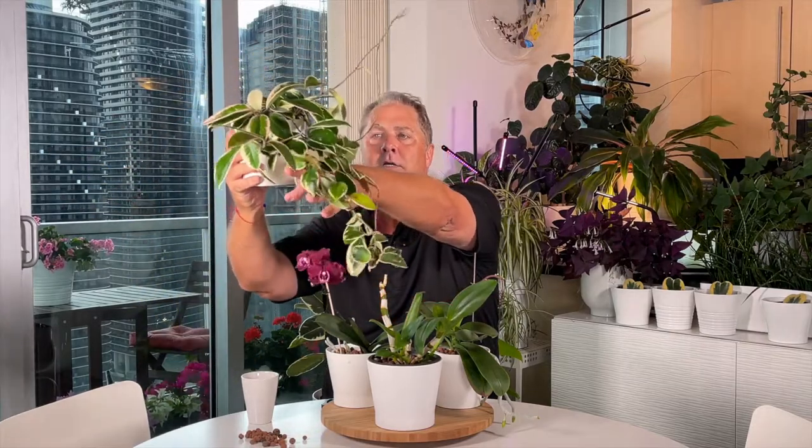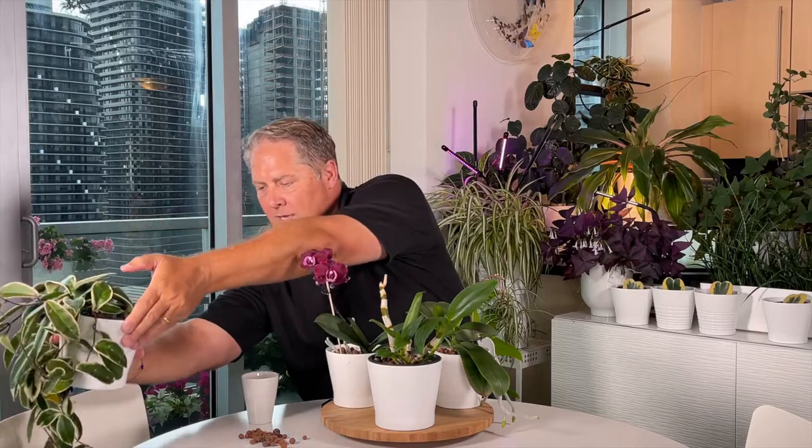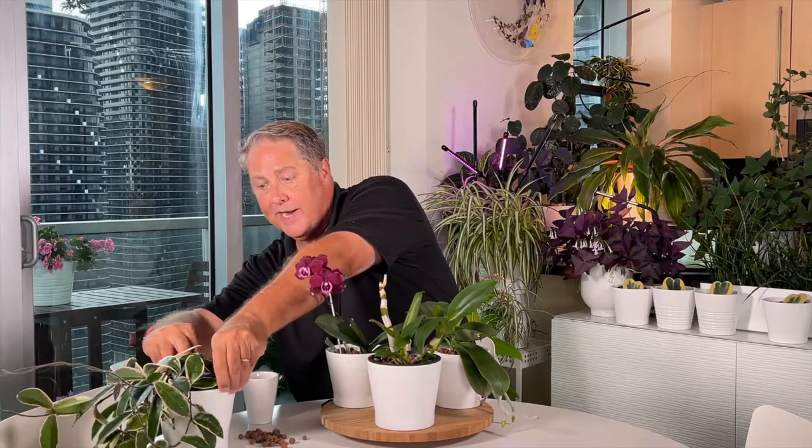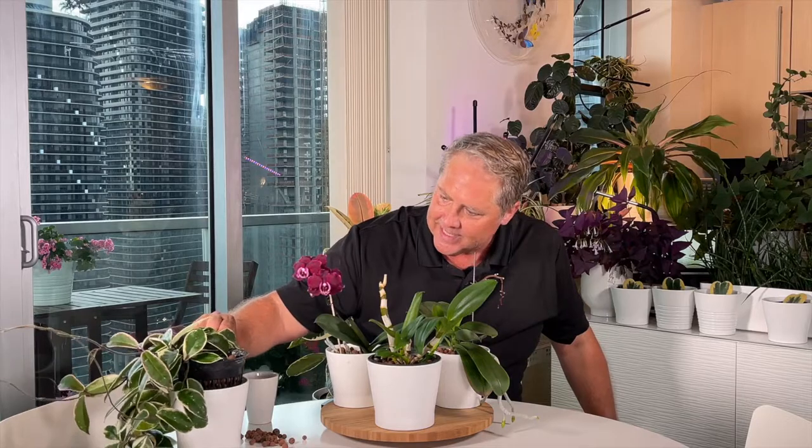Now that we've covered LECA and the basics of how semi-hydroponics works — a quick course for a quick tip — I do want to show you another plant we've had tremendous success growing in LECA: our tricolor Hoya. Look at her — she's got an all-white leaf! I've added some marbles, but this is all grown in LECA and she loves it. We actually did a rescue on this one too.